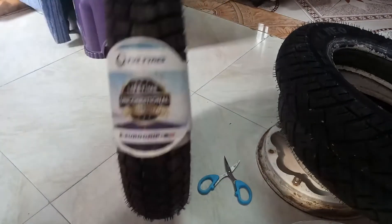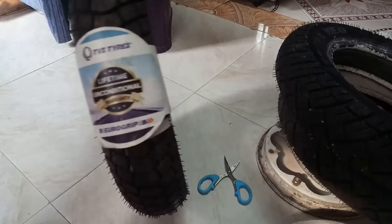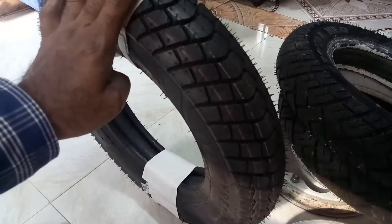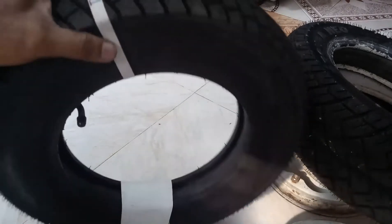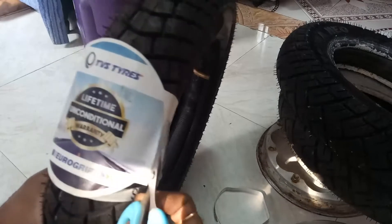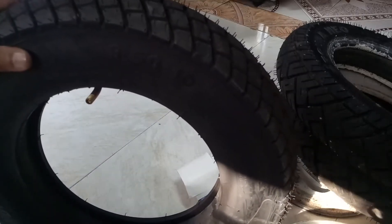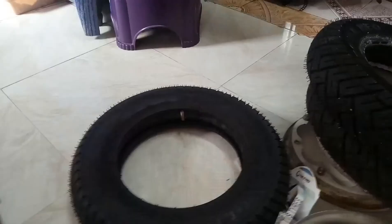These are TVS tires with a lifetime unconditional warranty. Euro Grip is also a very nice tire — the price of this tire is 1100 Indian rupees and it comes along with a tube and cap. Here it is written Dragon 3.50-10, and there is a direction of rotation marked on it.